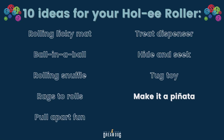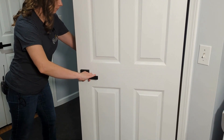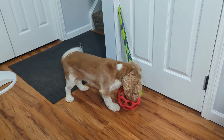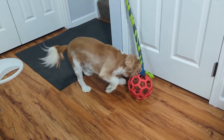Ready for idea number 9: make the Holy Roller into a pinata. You can attach a rope to the ball using a carabiner hook and then attach the rope to the opposite side of a door handle. Close the door and encourage your pup to tug at the ball. Experiment with different locations.